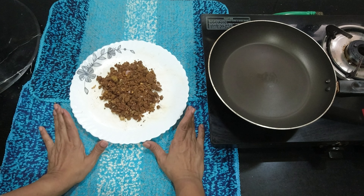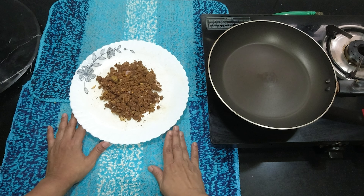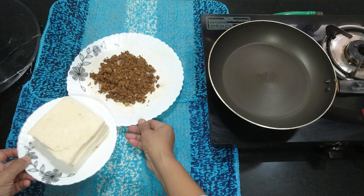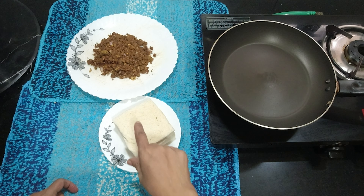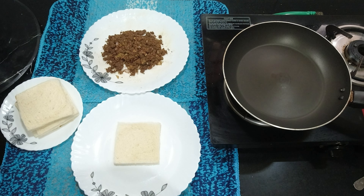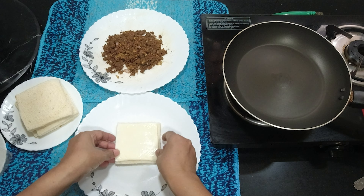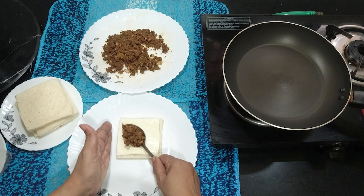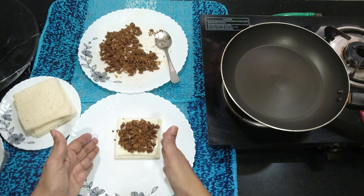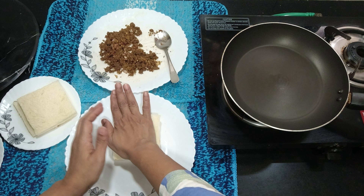For this, we add the filling to the bread. I will cut the bread and cut the edges. I will put a piece of cheese. I will fill it. I will add vegetables. I will close it.